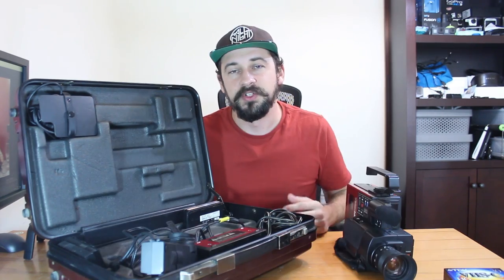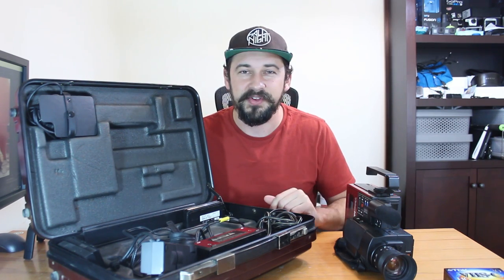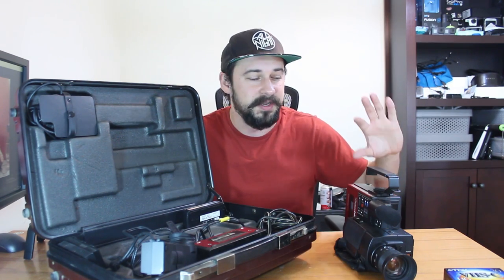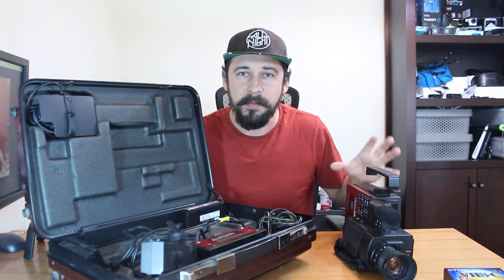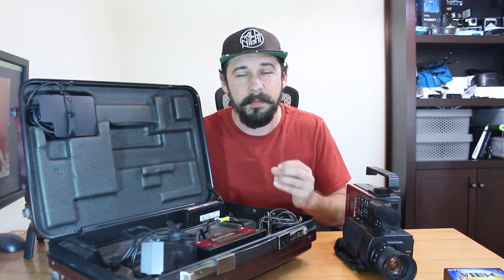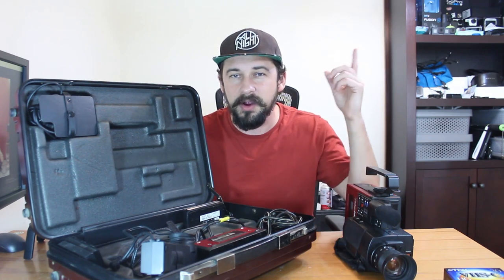This camera was the first VHS-C camera, so it took these mini VHS tapes. What I want to do is review all the different features this camera had and show you some test shots so you have a better idea of what this camera was capable of back in 1984. I'm really happy I was able to find one in working condition at a semi-decent price — 200 bucks. I'll also show you how to get footage from a VHS-type camera onto your computer for editing. I did do a vlog with this and found it really interesting and a lot of fun.